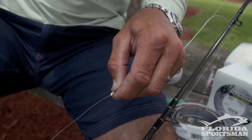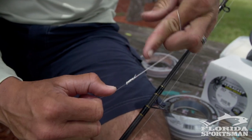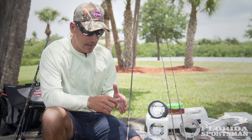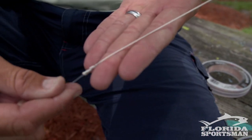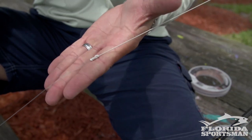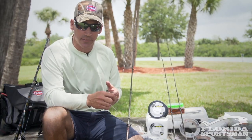This improved Albright is a great way of attaching any size main line to a leader — be it from six, eight, or ten pound braid to a 200 pound braid, to a steel leader that I use for goliath grouper fishing. This knot is highly effective, it's a thin diameter knot, and once you learn to tie it it's a rather quick knot to tie.